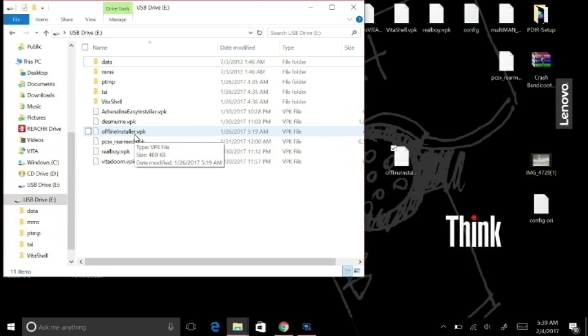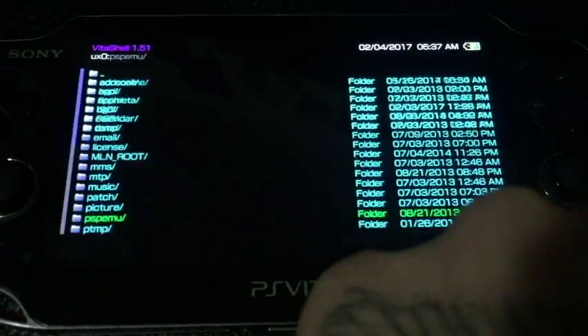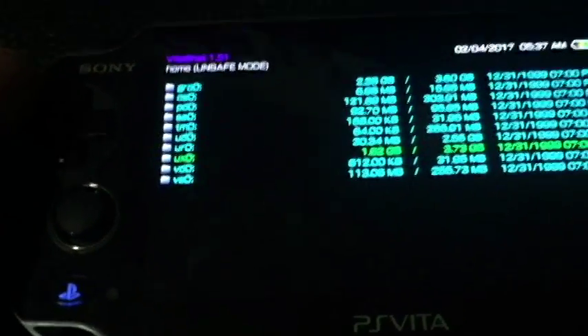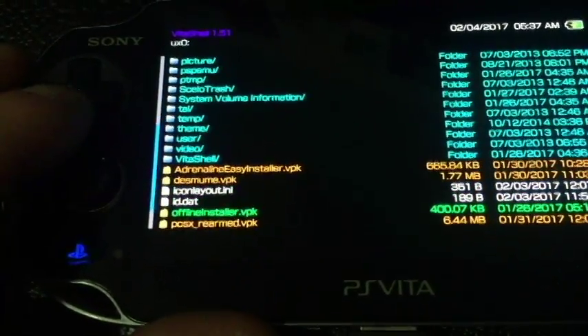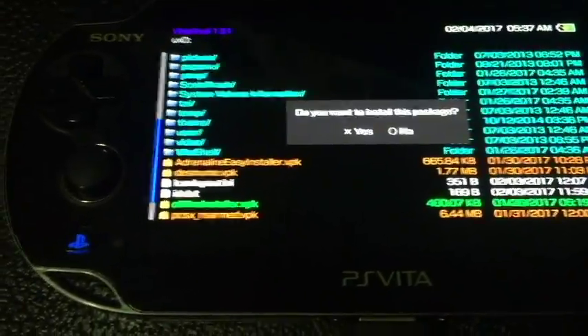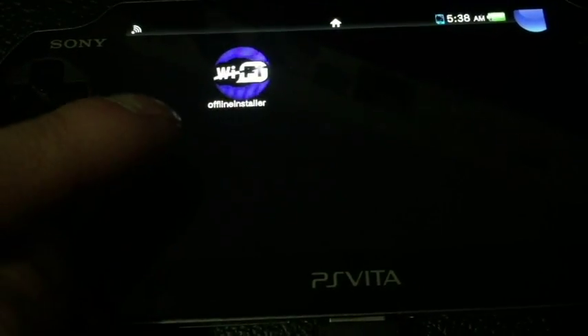Once you've copied over your offline installer VPK — which is this file right here — we're just going to go to the PS Vita. Here we are at the Vita, still connected to USB mode. I'm going to hit circle here and go back to my UX0 root, which is right here. If you're using an FTP client to do this, you're going to be looking at these folders. When you hook up to your FTP, select UX0 and that will bring you to your memory card. Scroll down until you see the offline installer VPK. Hit X on it and then hit X to install. It's going to ask for confirmation, then install by hitting X. Once that's done, you can exit Vita Shell — I've already installed this file — and you'll see a little Wi-Fi logo with a cross going through it labeled offline installer.